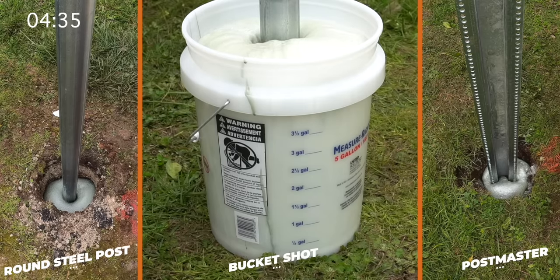It looks like we're about done with the expansion phase. It's almost filled up this entire five-gallon bucket, which is pretty interesting to see happen in real time. Now it's going to take about two hours to fully cure. While it is done expanding, it's not quite done yet — it'll take another couple of hours to really firm up and solidify before we'd actually build fence on this post.